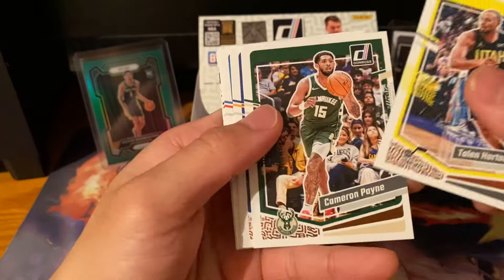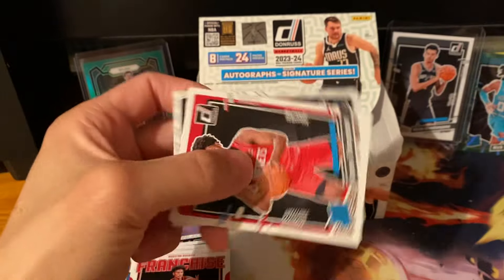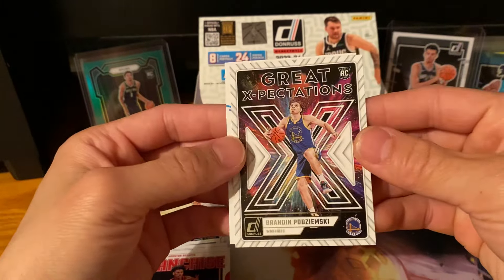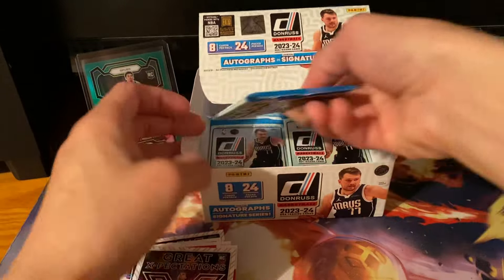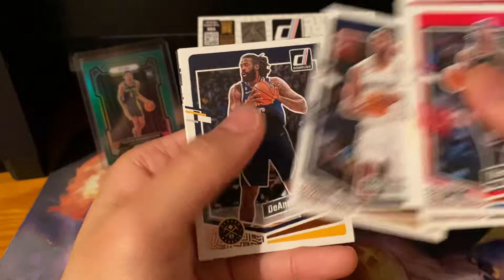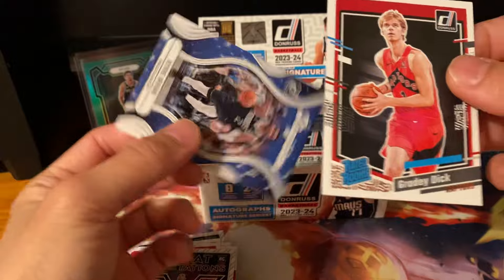THT, Stephen Curry — oh, hide your girls! Amen Thompson — there we go, hitting some good rookies. Brandon Podziemski — he's good too. Scored last night against the Clippers, went five of five from three, which is very good. He was starting for a minute too, so that's a good rookie. Zion. Grady Dick. An insert — Magicians, Kyrie Irving.